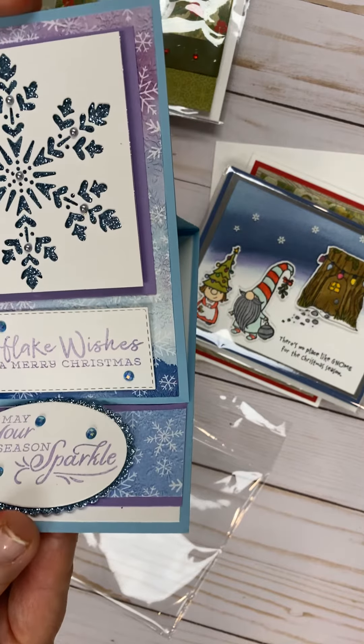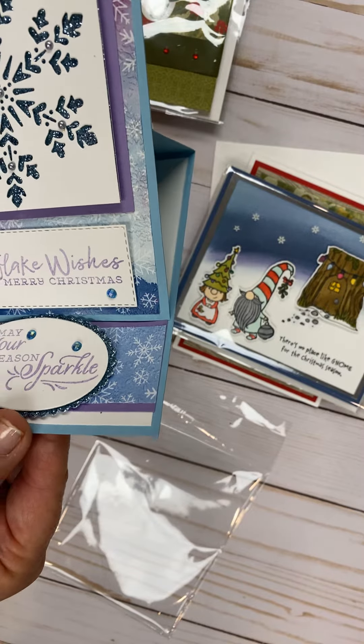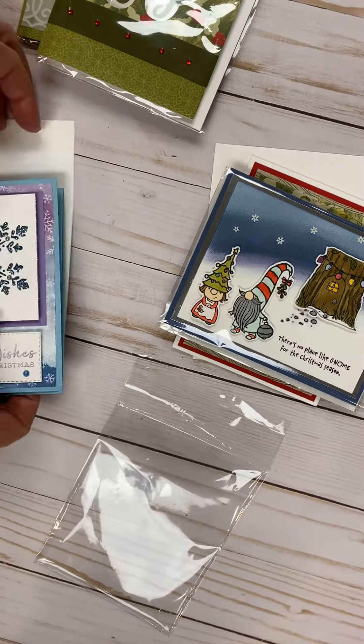And this is the easel card that stands up with that blue balmy glimmer paper. It is gorgeous, and I never would have thought Highland Heather and balmy blue, but that is just stunning together. Two beautiful colors, and this one I like.